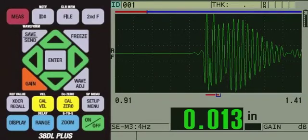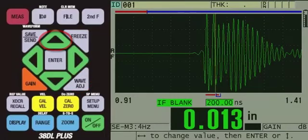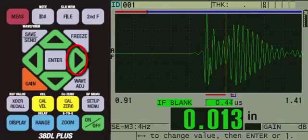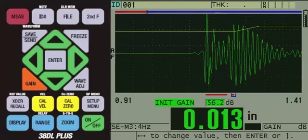Therefore, we will adjust the IF blank until the gauge measures the cleaner backwall echoes that are further out in time. To do this, press the WAVE-ADJUST key, then press the UP arrow to IF blank. Then, we will press the right arrow until the gauge is measuring clean multiples. We are now making a MODE 3 measurement of the aluminum thickness. To ensure these measurements are easily captured, we will increase the initial gain slightly. To do this, press the UP arrow to INIT gain, then press the right arrow to increase the initial gain.